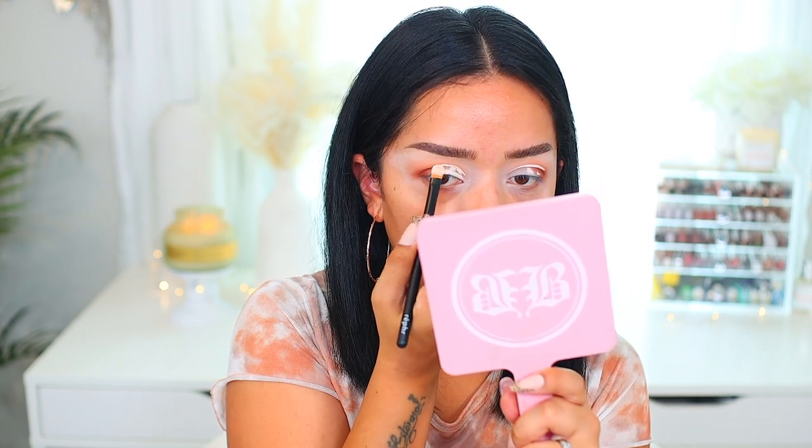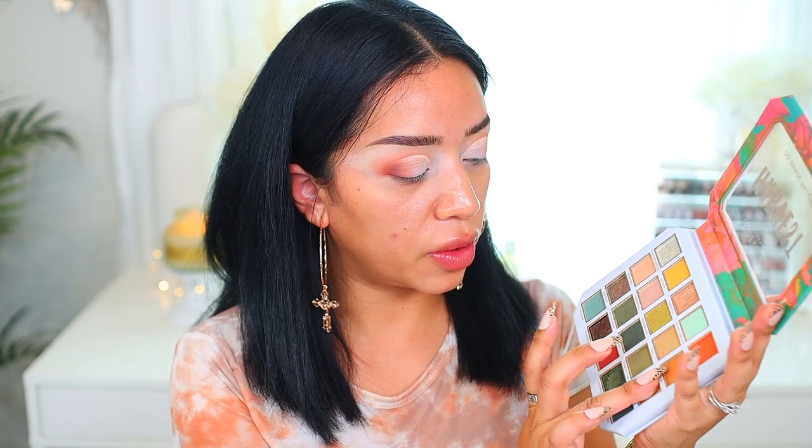I pretty much have the look down. Now I'm going to go in and cut the crease. I want to show you guys my little brush holders — I depotted my candle, took off the wrapper and cleaned it. Now I have a free super thick glass jar where I can hold my brushes or lip liners. I love TikTok because it literally teaches me so many things. I'm going to cut the crease using my Refer 21 brush and the Profusion base since it's a really nice light color that will adhere to the lid nicely.